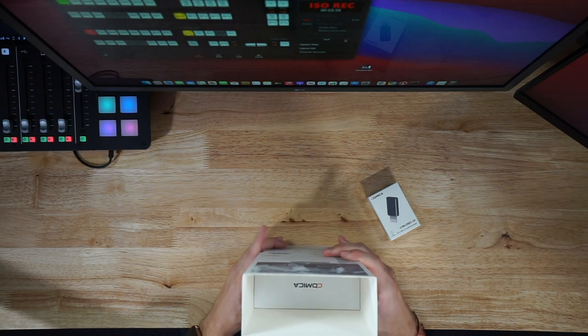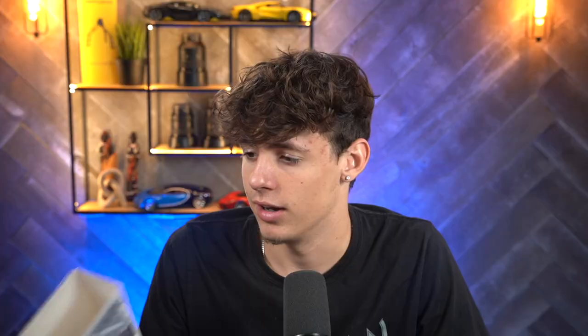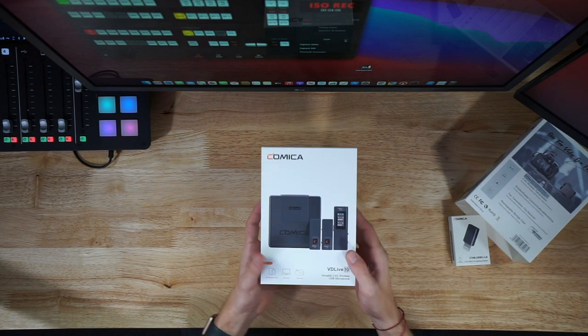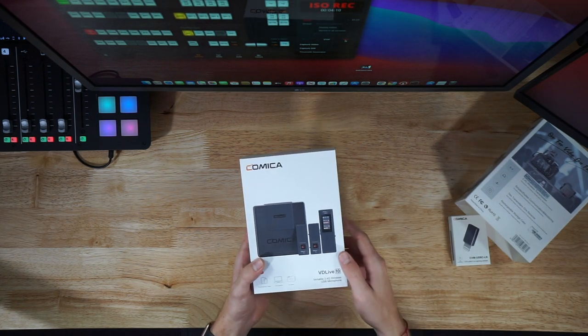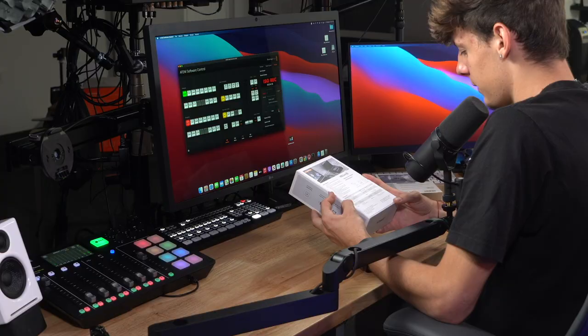Honestly this is kind of exciting — I've never really seen something like this. There's just a little plastic covering right here and we are presented with a nice picture of the device itself. It's got a nice screen on it as well.